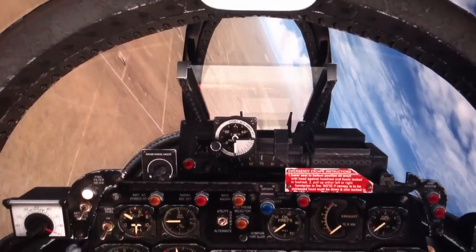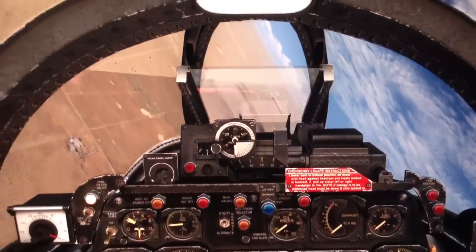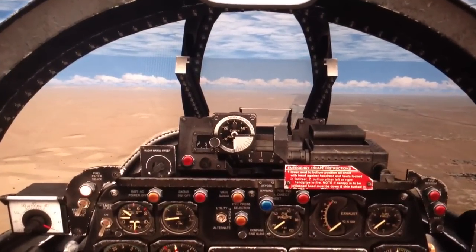Okay, we don't have a lot of altitude so we'll have to do this fast. Alright, I'll level out and trim the plane as best I can.